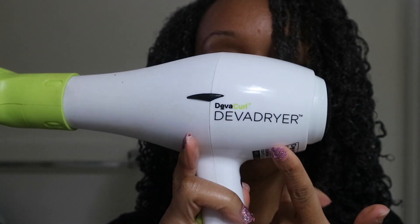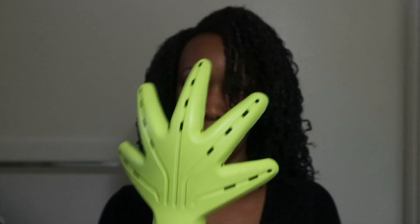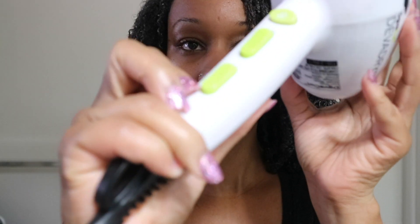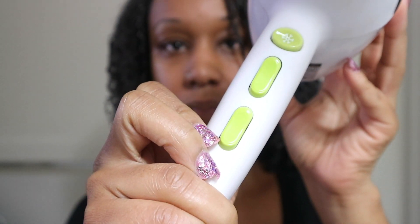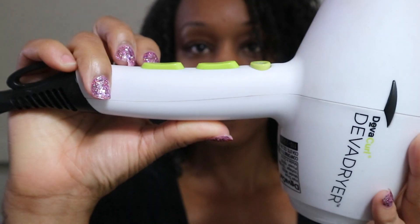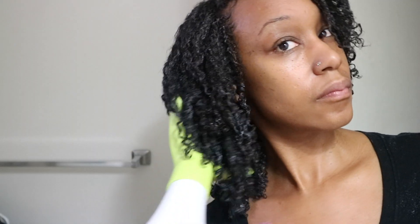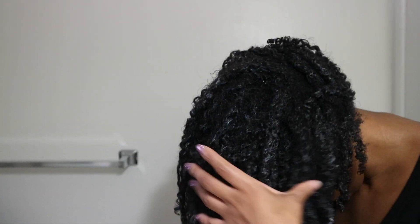So I'm going to diffuse on warm air. What I use is my DevaCurl dryer — I love this dryer. Look at the diffuser part, it looks like a hand, and then you have your controls right here. I love the controls because I'm able to do high and low and cool, warm, or hot air. I use that middle setting which is warm air. Even though I want to use hot air and get it over with, I stay disciplined and use warm air. It takes me 40 minutes total to diffuse.